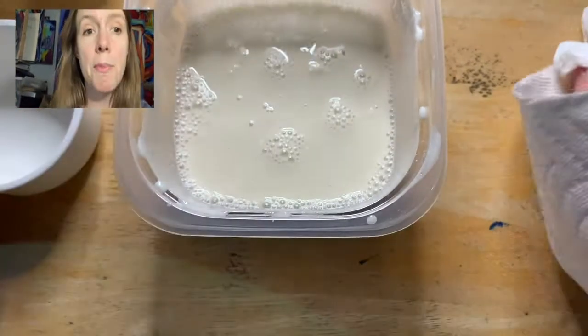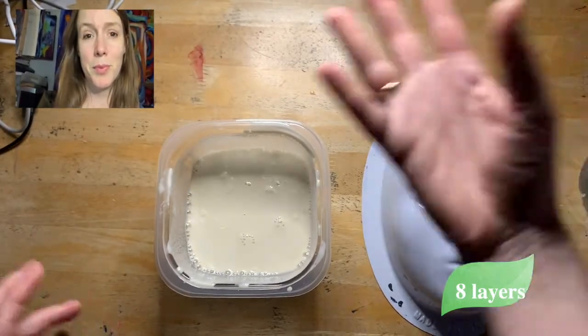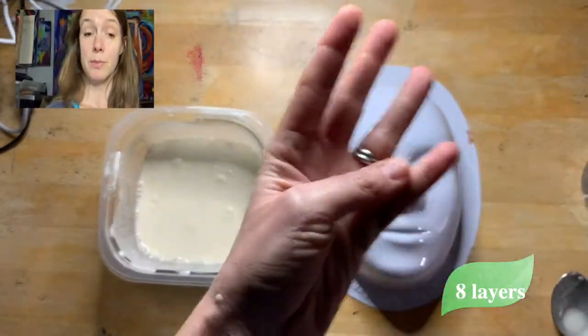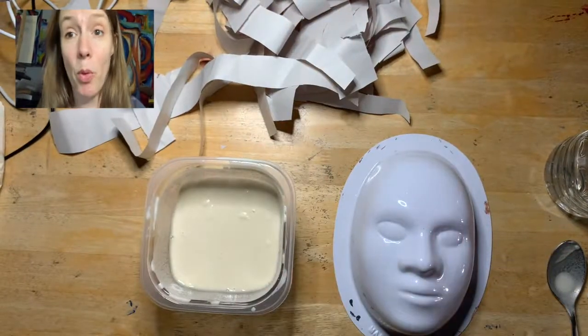Keep cleaning up your workspace. Now I want to make a point: we are going to add eight layers of paper mache to this mask — four vertical and four horizontal, alternating in strips. I just wanted to stop and make that point.